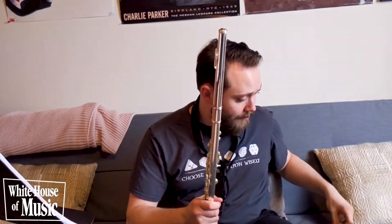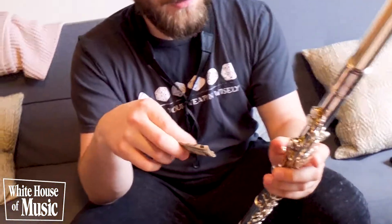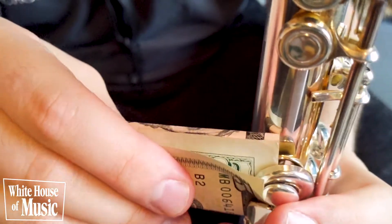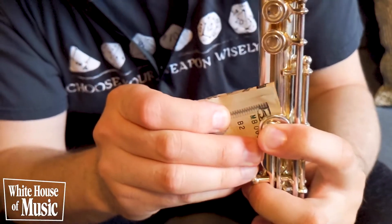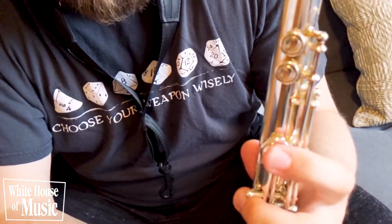Like I said before with the first two instruments, this thing can have sticky pads. What you can do is take a dollar bill of some kind — any denomination will do — and just slide it in between the pad and the tone hole, press down firmly, and drag it out. You can do that a couple of times to get it nice and smooth again.